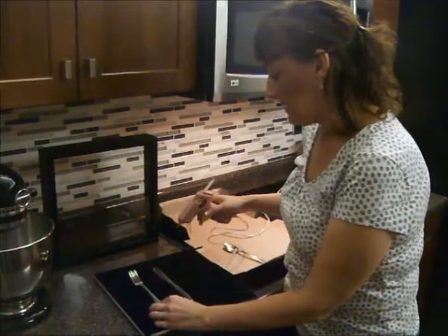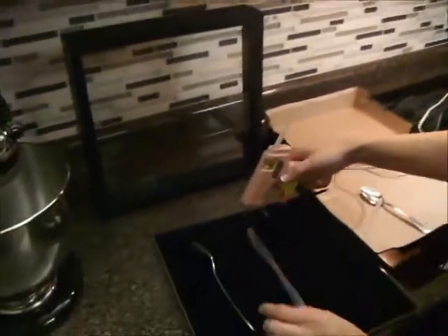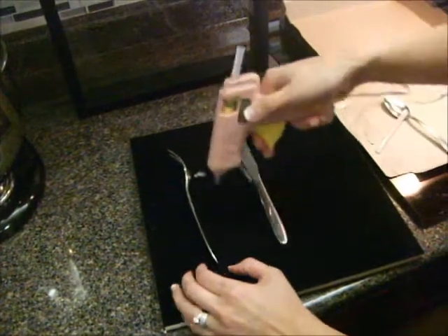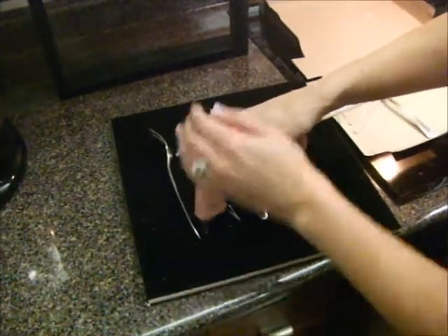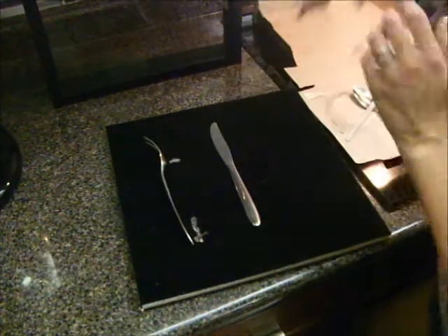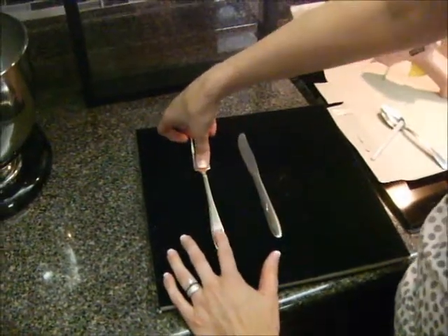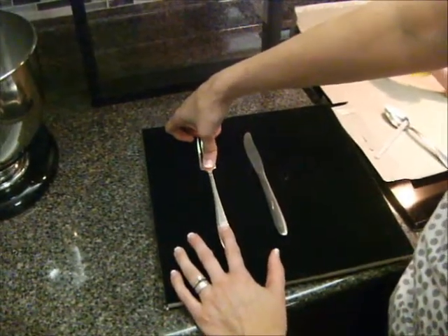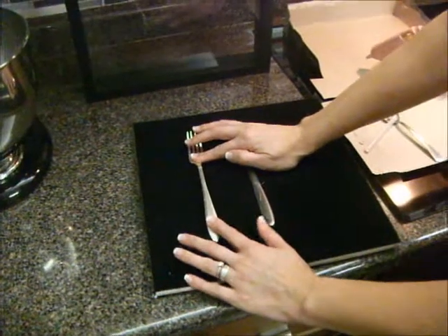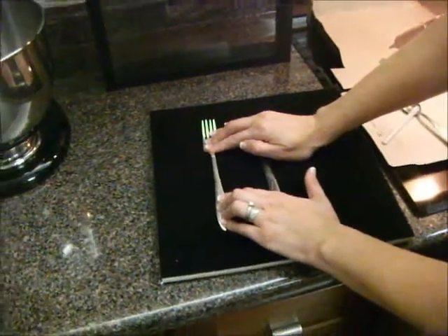I'm going to take my fork and turn it on the side so I can see exactly where I need to put a few glue dots. I know I need to put some glue right here and some down here. When I turn my fork back over, it's going to stick right in place. Push down a little bit — even though the glue is hot, when you're pushing down on this it's not going to burn your fingers. Hold it for just a couple of seconds and let it get nice and hard.